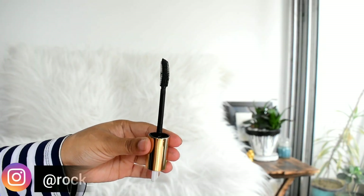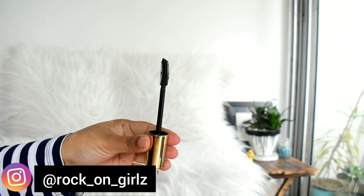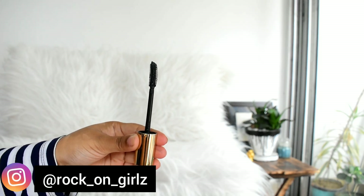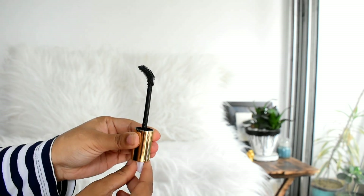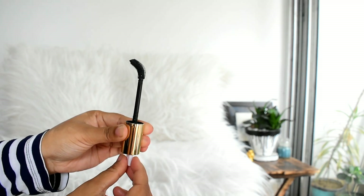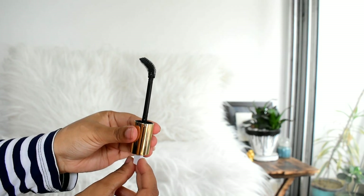As I told you before, the wand of the mascara is very interesting. Basically it's a twistable twin-wand applicator brush. Position one helps to add more volume, and when you twist it you get a curling applicator, and this position helps to curl and define your lashes nicely.